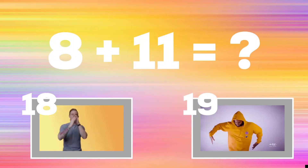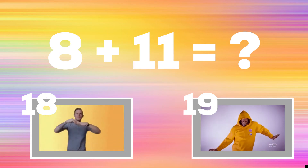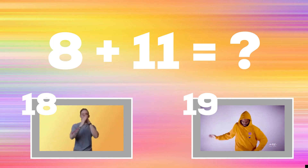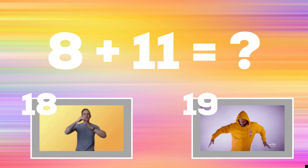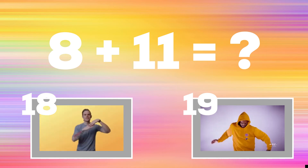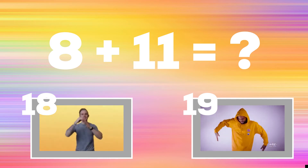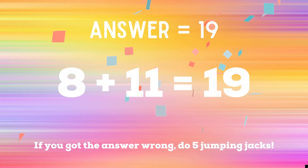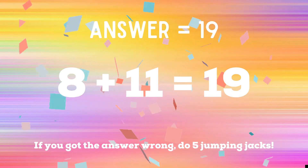Get ready — can you tell me what eight plus 11 is? If you think the answer is 18, do the hand wave. If you think the number is 19, do the upper body wave. The correct answer is 19. If you got the answer wrong, you have five jumping jacks to do. Ready, go!